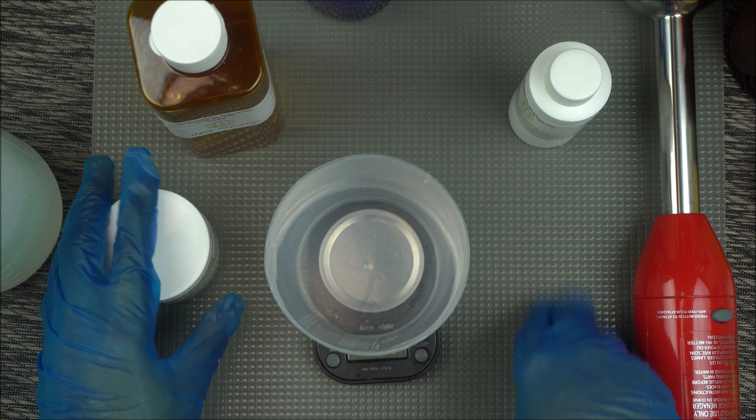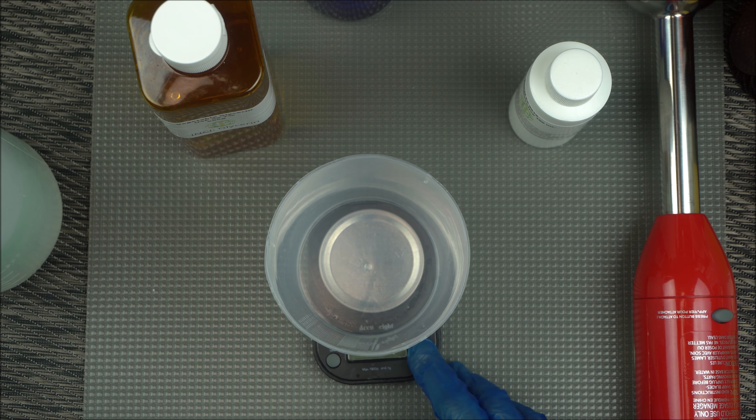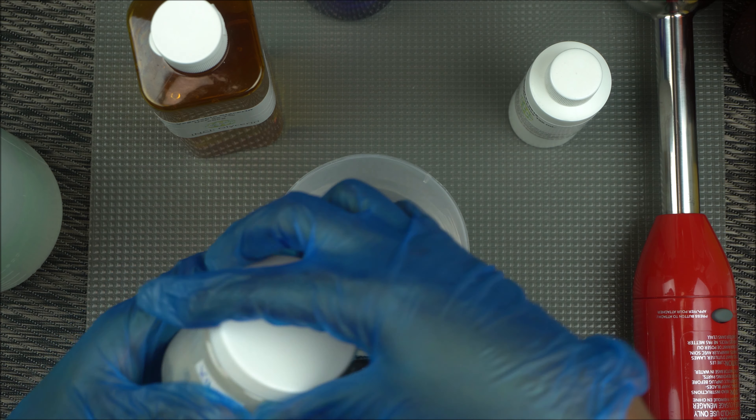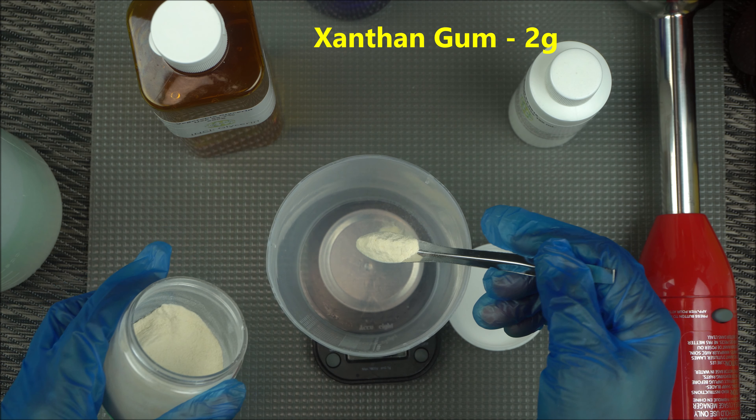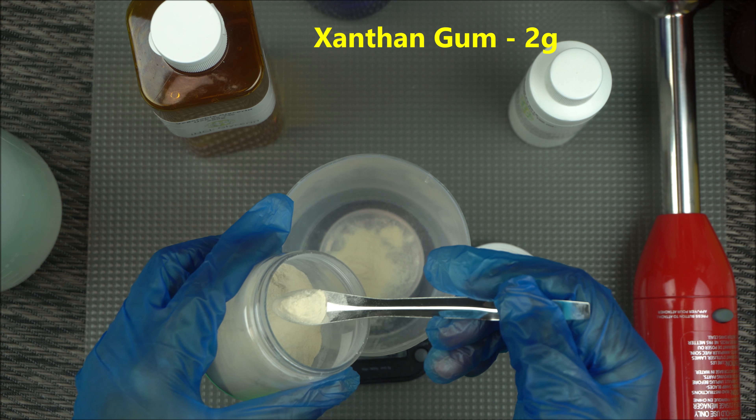What you need is xanthan gum. You're going to measure 2 grams of xanthan gum for this recipe.